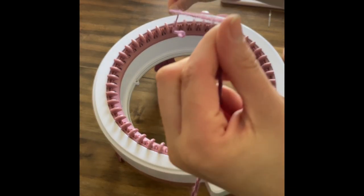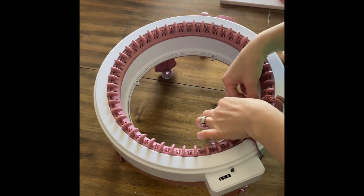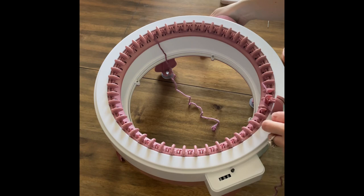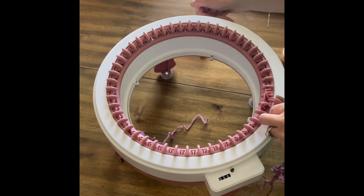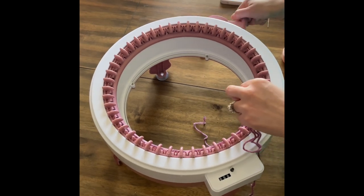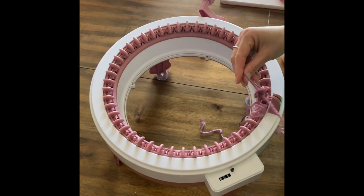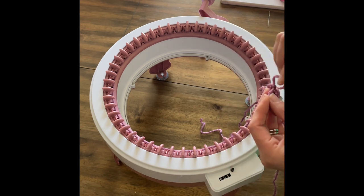To cast on I'm gonna leave a long tail and then go to my first needle, put it all the way down, and go back and forth — just back and forth. Once I'm almost to the first peg I'm going to wrap my yarn over there.